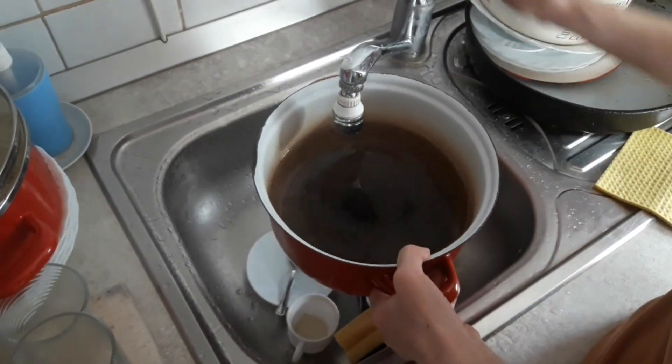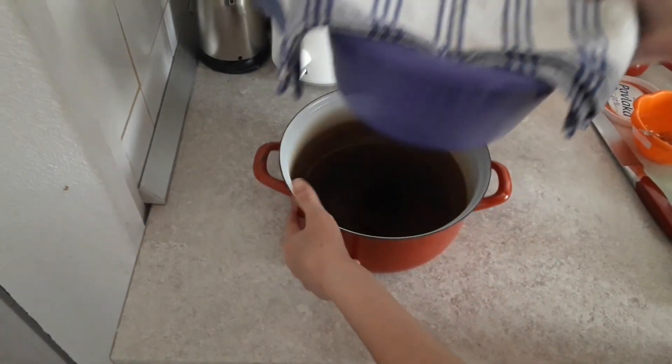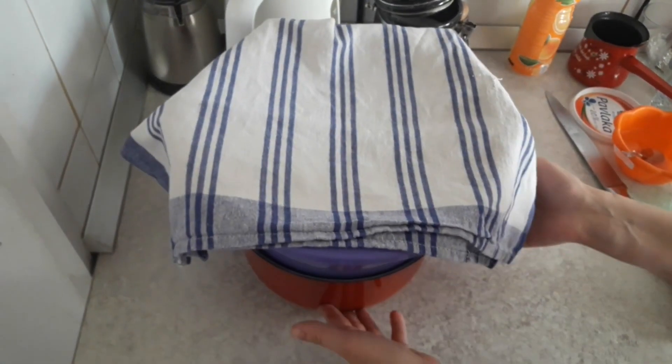If you want to speed up the rising of the dough, put some hot water in another pot and put it under the bread bowl. It will make the rising faster. It should take about 15 minutes for it to rise this way.